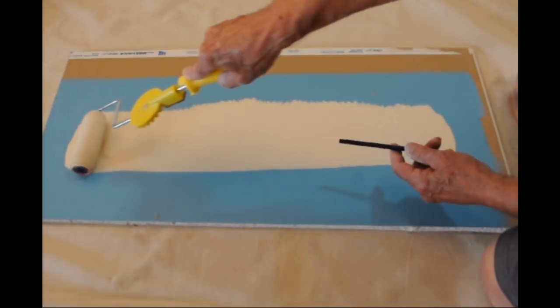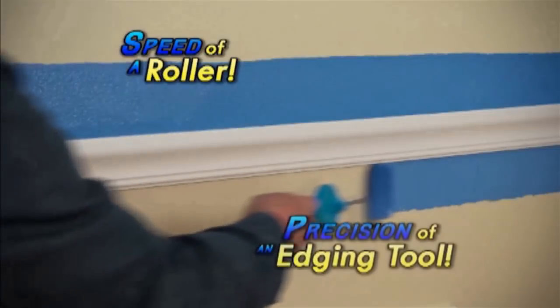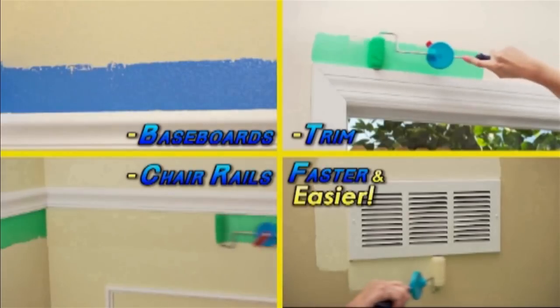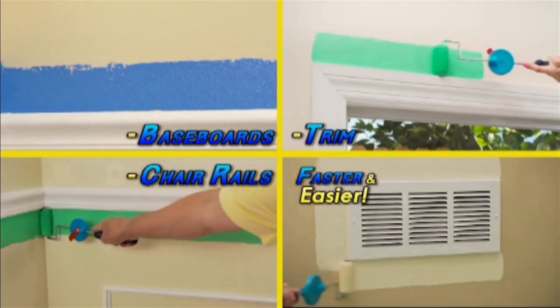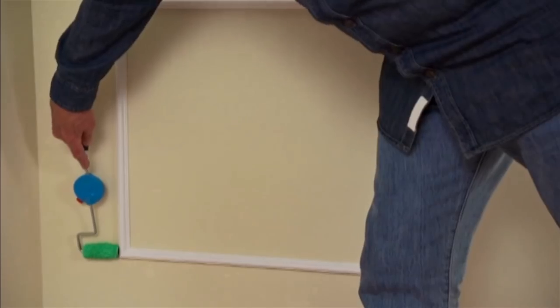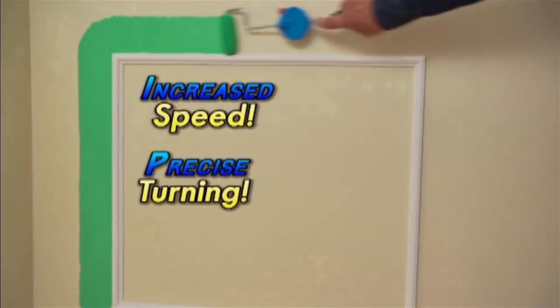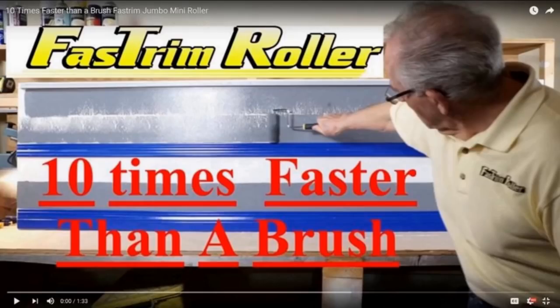Here are a few clips showing the mini and jumble mini rollers in action. Later in the demonstration we will show how you can eliminate ladder work using our 11-position adjustable handle mounted on an extension pole. You will quickly find the pressure required to edge next to trim, up to ten times faster than a brush.